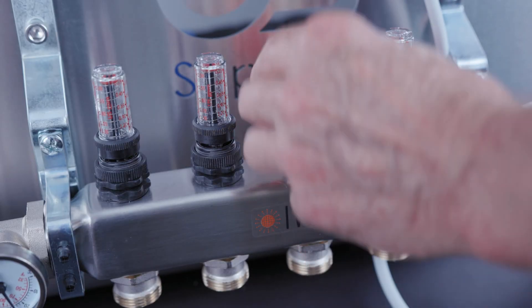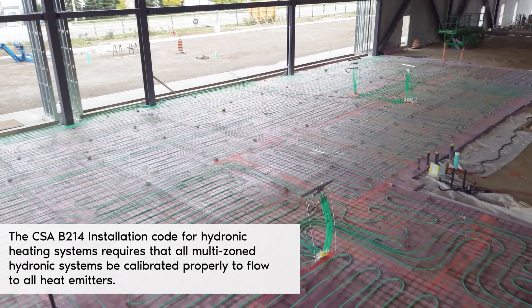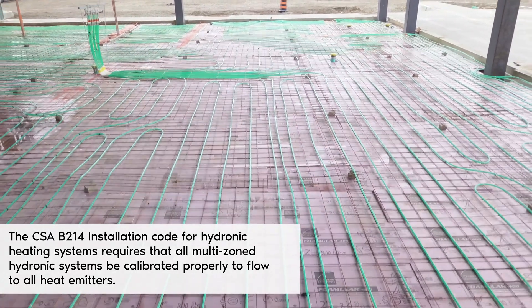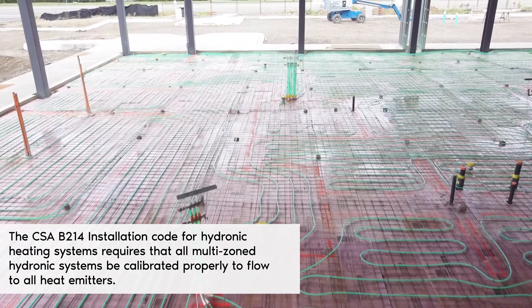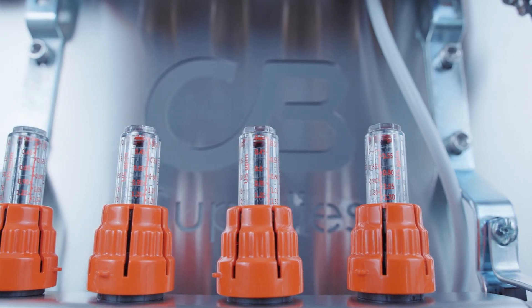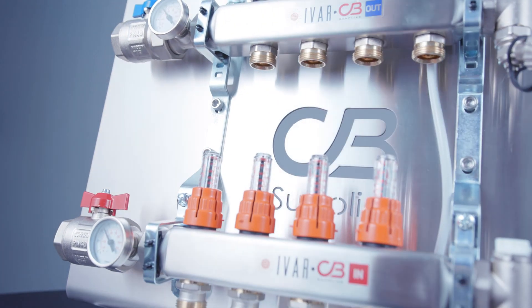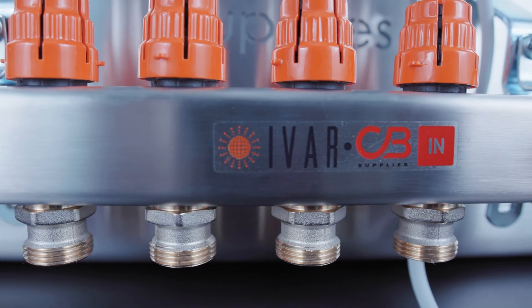Our calibration process is simple and easy. The CSA B214 installation code for hydronic heating systems requires that all multi-zoned hydronic systems be calibrated properly to flow to all heat emitters. An ideal way to calibrate all zones is through a properly designed manifold equipped with flow meters. CB Supply's Ivar manifolds are designed and assembled to accurately deliver the proper flow rate to each loop of the manifold.